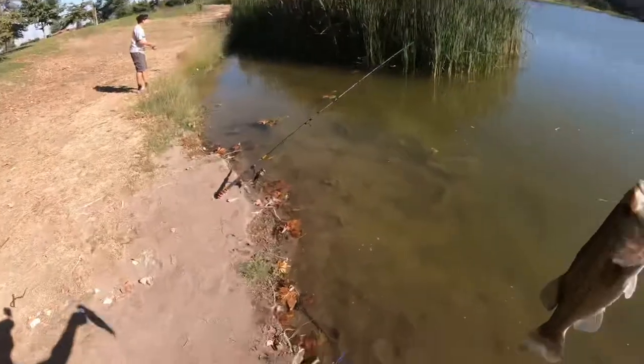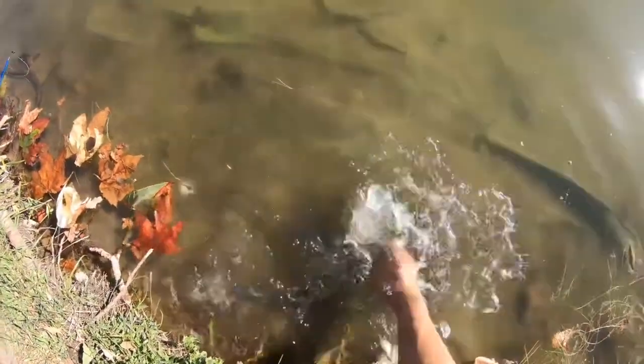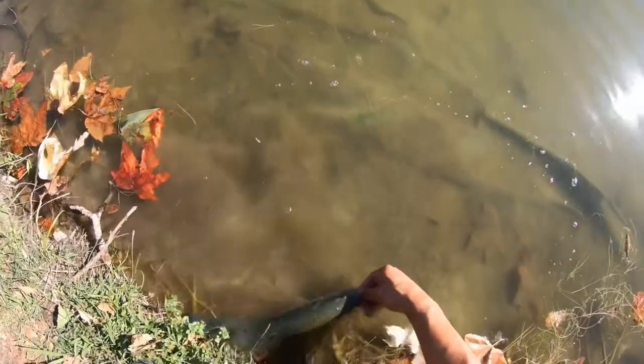What do you think he weighs, one pound? Take it easy, damn, he beat me all over again.